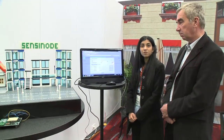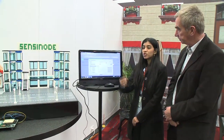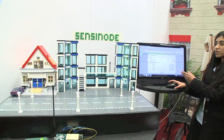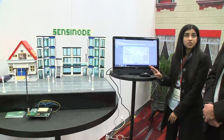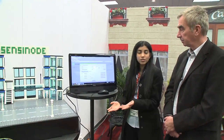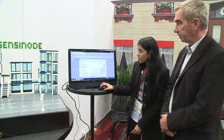Here we have got Texas Instruments nodes, which are TRXCB boards with CC1101EM and MSP430 microcontroller. Each device is trying to control the street lights as well as the building lights and the house lights. And we have the NanoStack, which is a 6LoWPAN stack running on the nodes, and each node registers with the nano service platform, where it can tell what all resources it has got, and you can actually control each and every one of those from the web application.